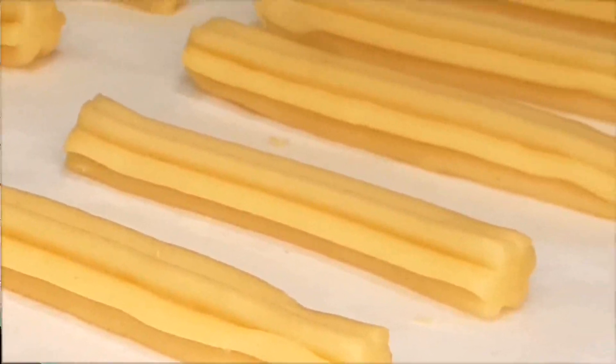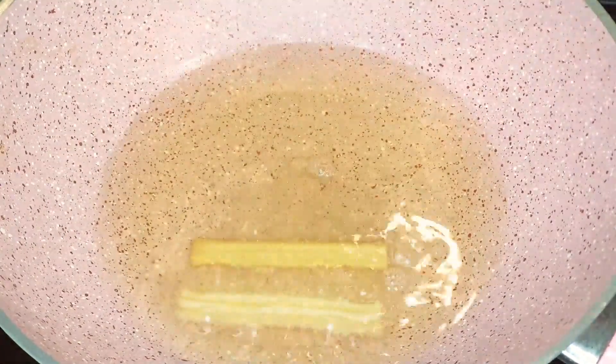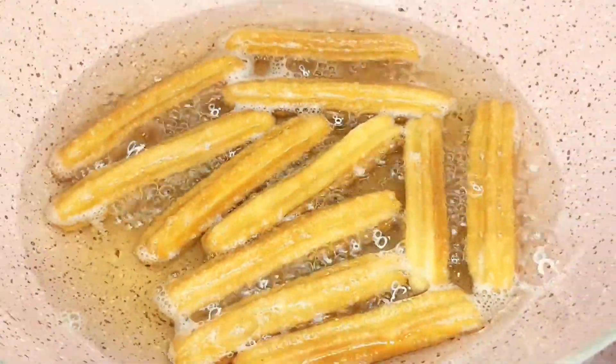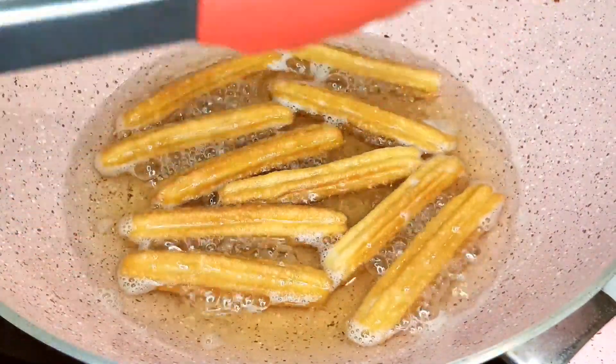Heat a generous amount of oil in a pan over medium heat. Once the oil is hot, carefully place the churros into the pan. Be cautious not to overcrowd the pan. Fry the churros until they turn a beautiful golden color on both sides — this should take just a few minutes.